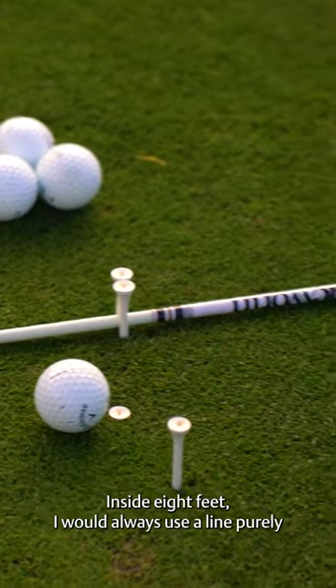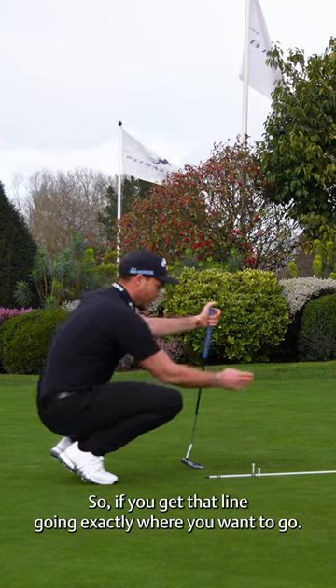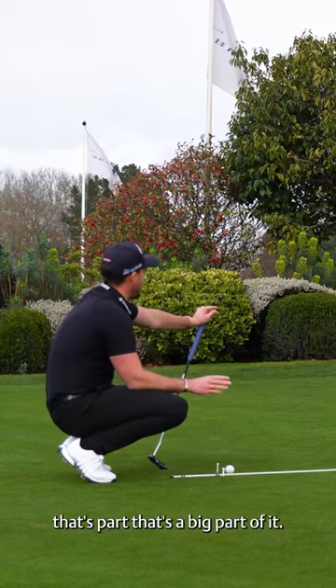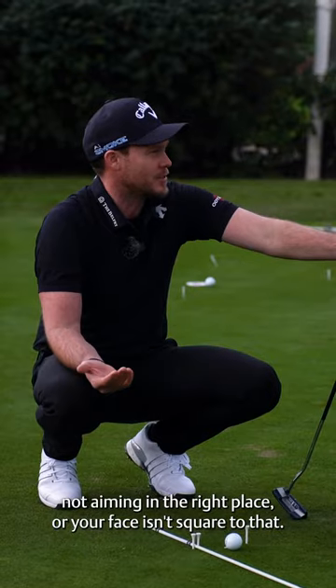I would always use a line, purely because you're never going to be that far outside the hole. If you get that line going exactly where you want to go, that's a big part of it. If you miss a three-footer, it's usually because you're not aiming in the right place or your face isn't square to that.